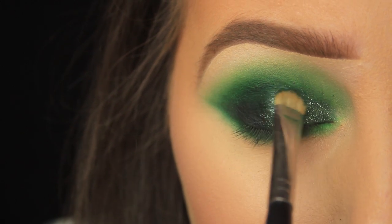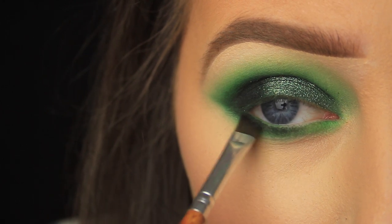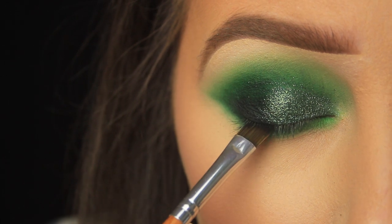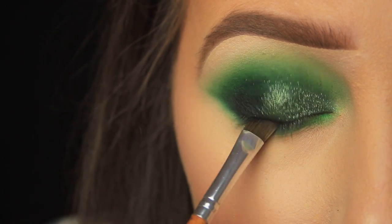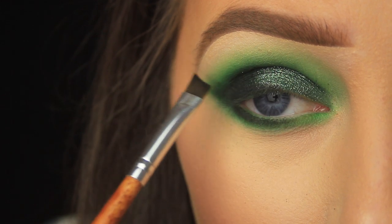I'm switching back to an angled brush and patting the black eyeshadow down along the lower lash line, focusing about a third of the way in. I'm also using the black eyeshadow to softly line the upper lash line, which will help hide the band of the false lashes I'll be applying soon.